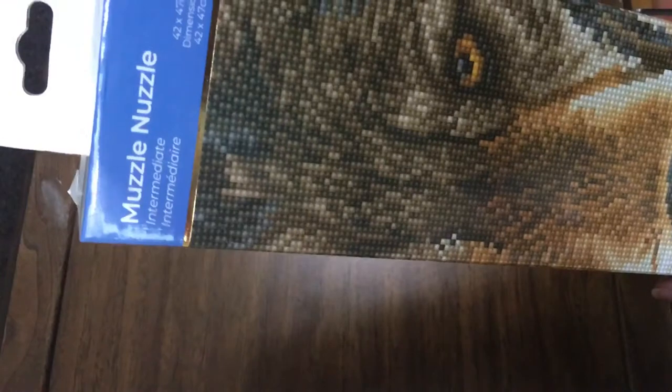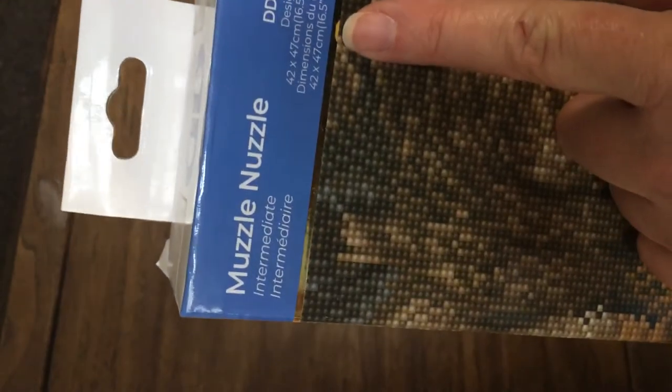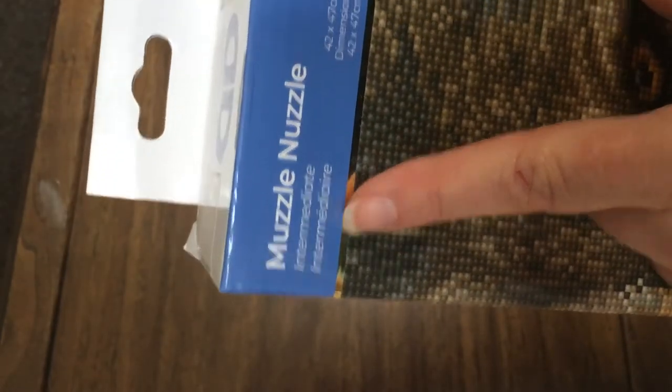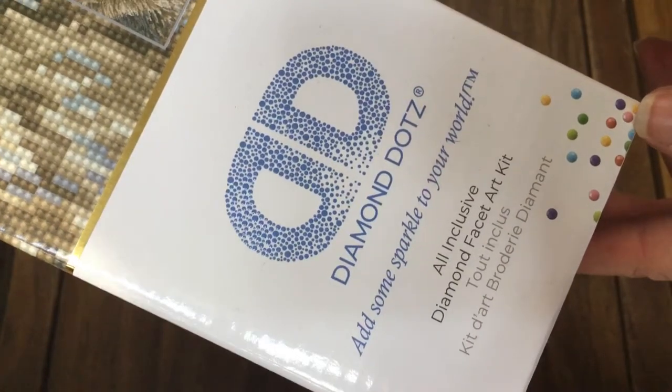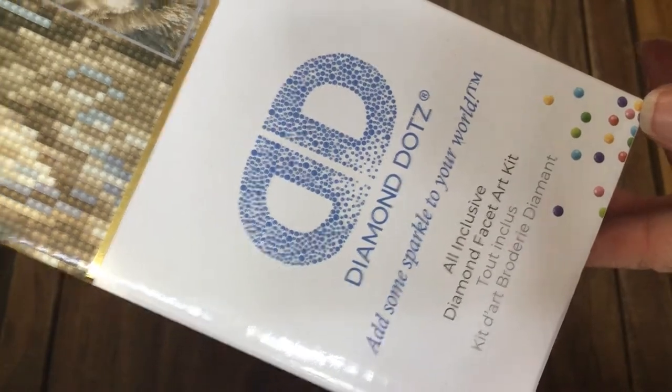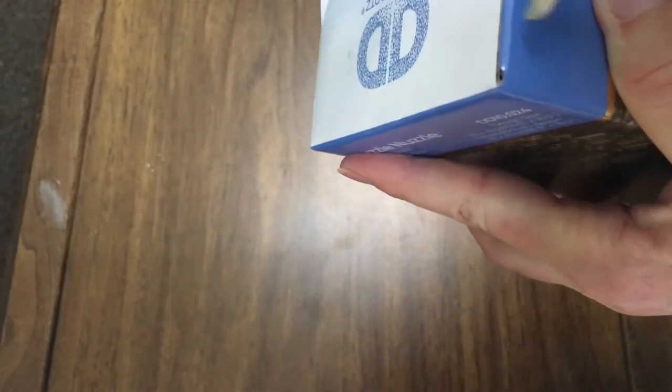It looks like the details will be really nice on this one, that is if this is accurate. It's 42 by 47 centimeters. It says it's intermediate level. It's called Muzzle Nuzzle and this is one of the Diamond Dots — 'add some sparkle to your world.' It says all-inclusive diamond facet art kit. So let's take a look inside and see what it looks like — I haven't even broken the seal yet.